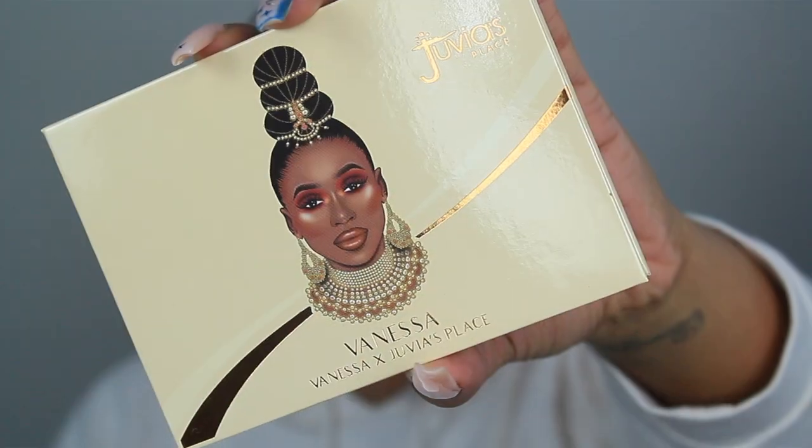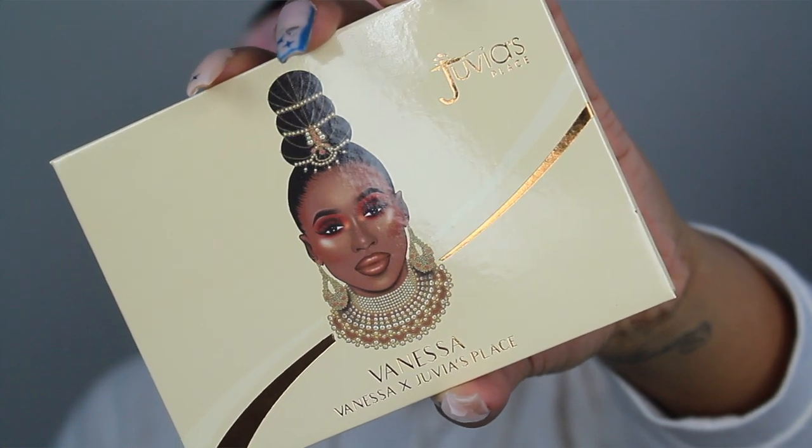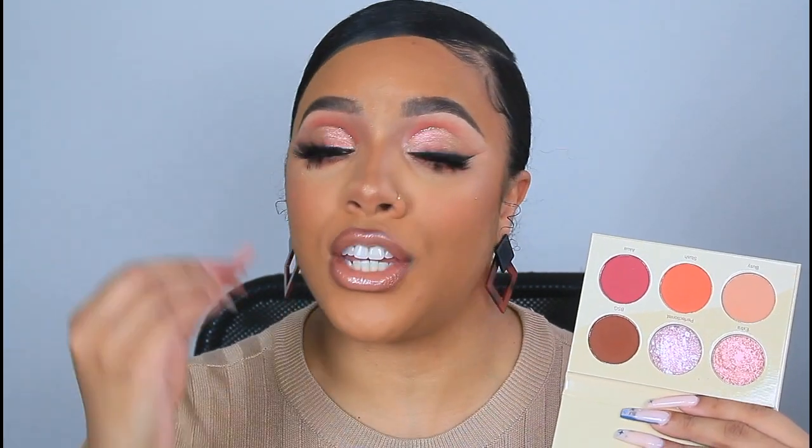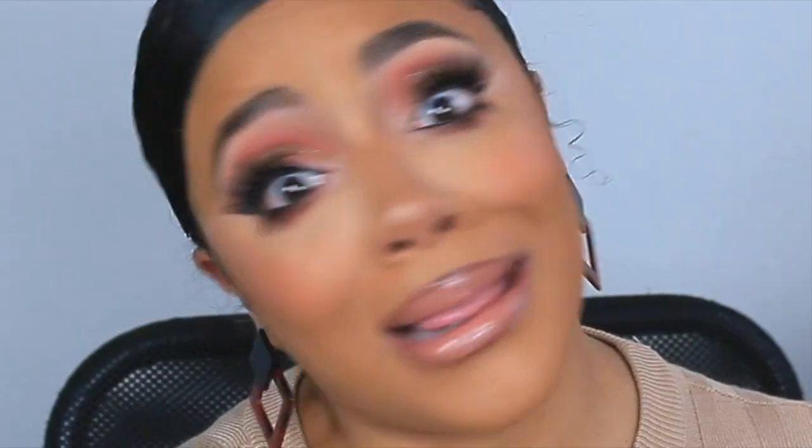This collection comes with a six-pan eyeshadow palette and two glosses. First thing I want to talk about is the palette — I've already used it on my eyes. It's very neutral but it also has pops of color. It's a neutral and fun palette: you have your neutral tones which everybody loves, and then I love color — I'm a color whore, I can't help it. This palette is neutral but it's glam, and I love glam.